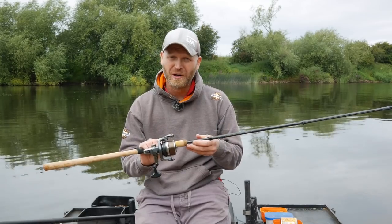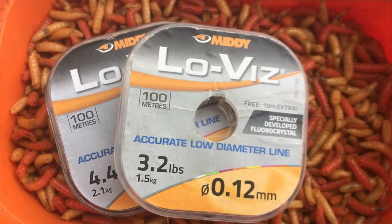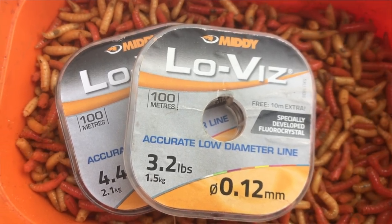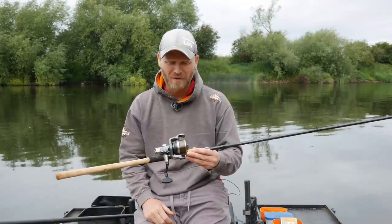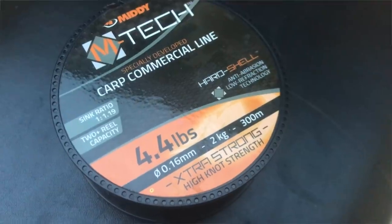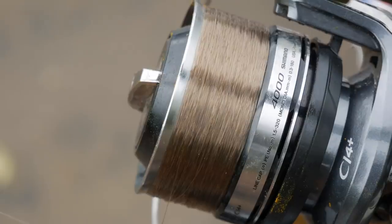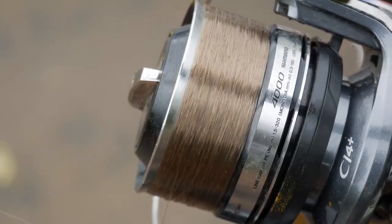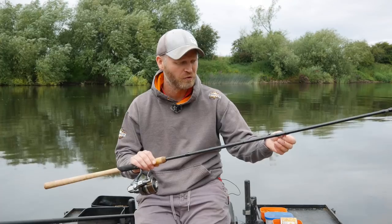For line on the reel, I would love to use something like 3lb 0.12mm, but if I hook a big barbel and he decides to have a play, he's going to win. So I've gone for 4lb EmTech. I've also treated it with a bit of line spray to make it easier to control. When you're stick float fishing, you want the line to lay on top of the water — you don't want it sinking below.